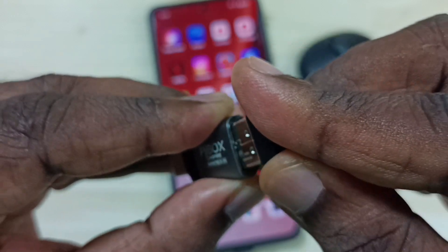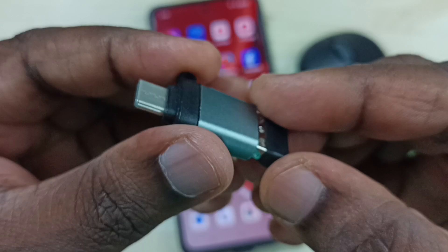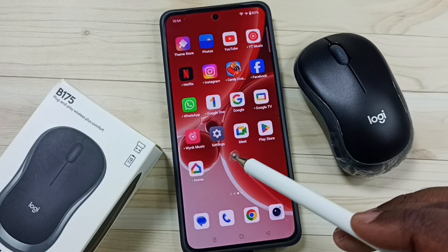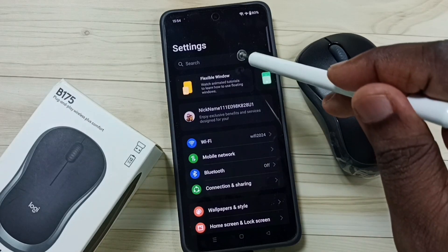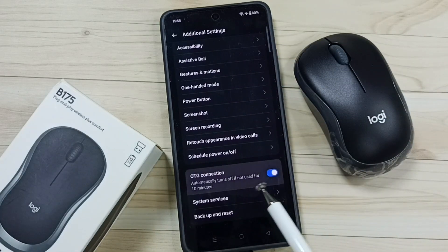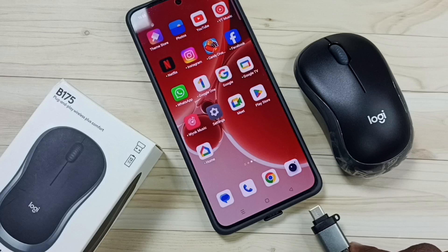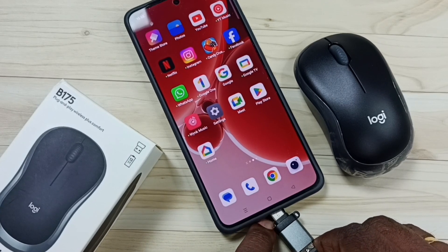Done. Now we can connect this adapter to the Android phone. In Android, go to Settings and tap the settings icon, then search for OTG. Tap on OTG and turn on the OTG connection. Now I'm going to connect this adapter to the mobile phone.